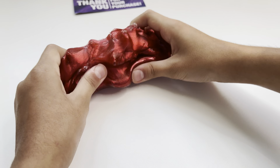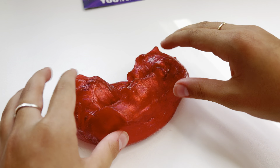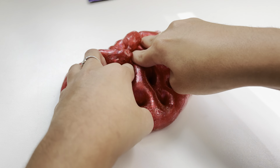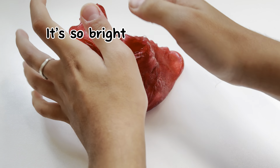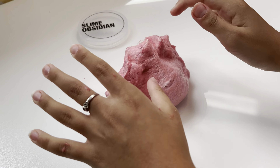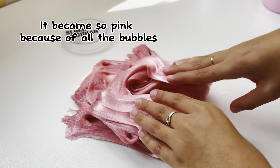I love the pops — they are so loud. It's so bright. I love the colors so much. It became so pink because of all the bubbles. It's so loud.